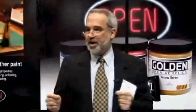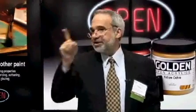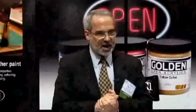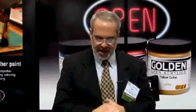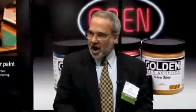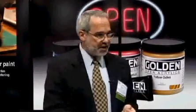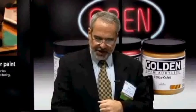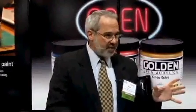In any one year, a company is lucky to bring one real, true product innovation. This year, we've been fortunate to bring two. Our Digital Mixed Media products are not just a new product, but a whole new way of working — a whole new opportunity for artists to engage with real paint, going back and forth between the virtual world of the computer and real paint.